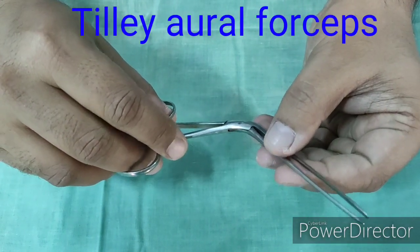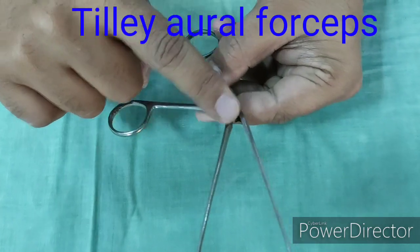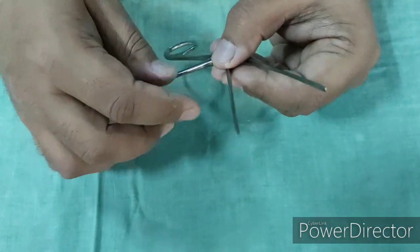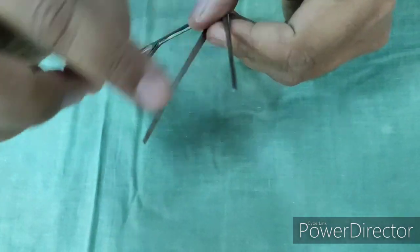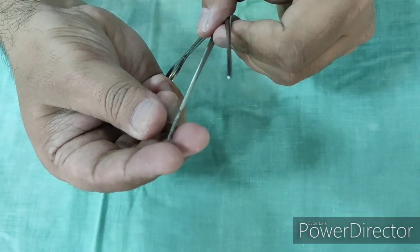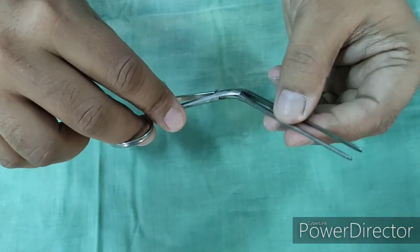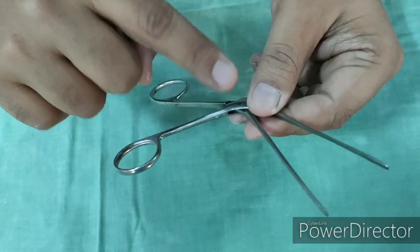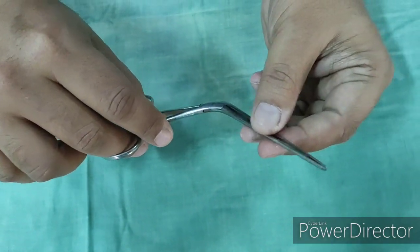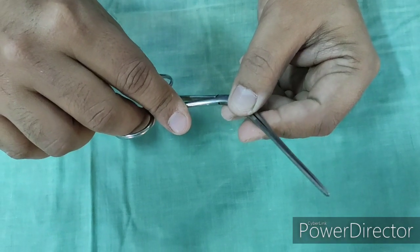This is Tilly's Aural Forcep. There are two types of aural forcep — one is Tilly's and another one is Hartman's. Hartman's has a screw joint; Tilly's has a box joint. To remember: 'screw the Hartman's.' Another difference is that only the tip of the blades is serrated in Tilly's forcep, while in Hartman's the distal end is a bit spade-like. The use of this forcep is to instill medicated wicks into the ear canal, to clean the ear, and to pack and unpack the nose — sometimes it is called Tilly's nasal dressing forcep. It is used, for example, in otitis externa to keep a medicated wick in the canal, and also to remove foreign bodies from the ear and occasionally from the nose.